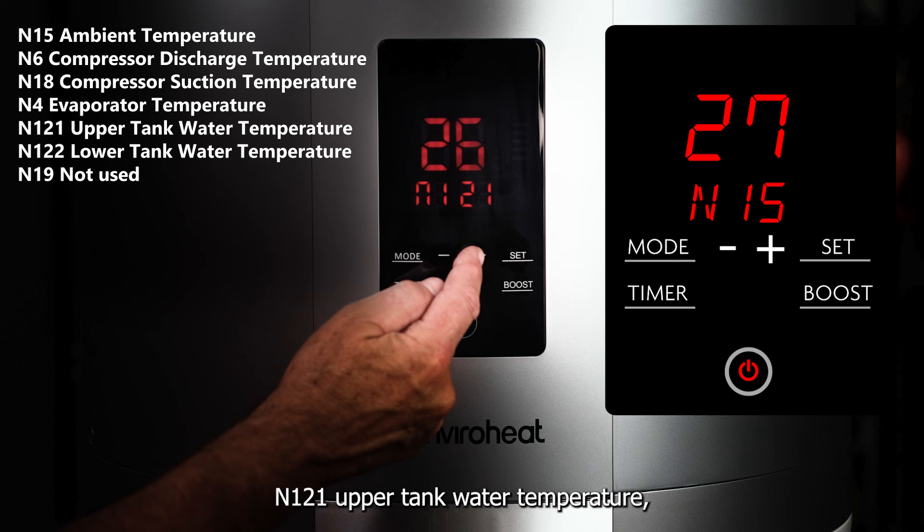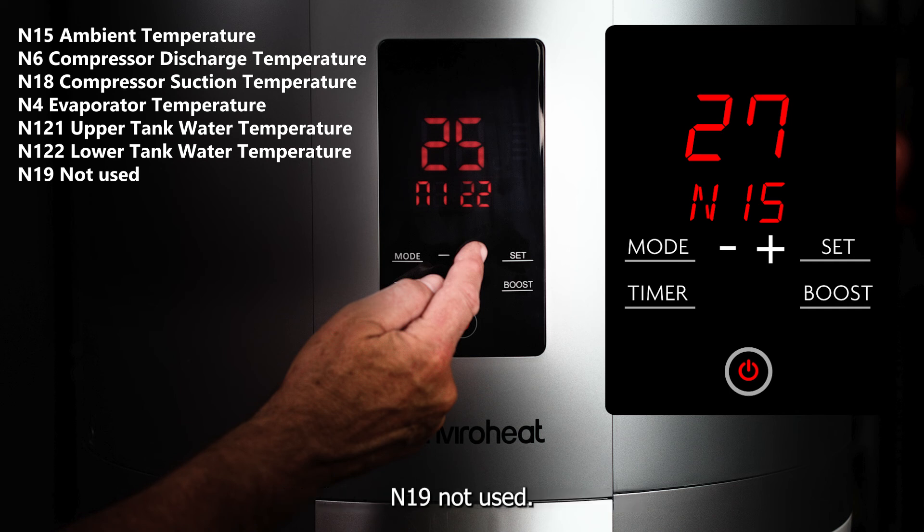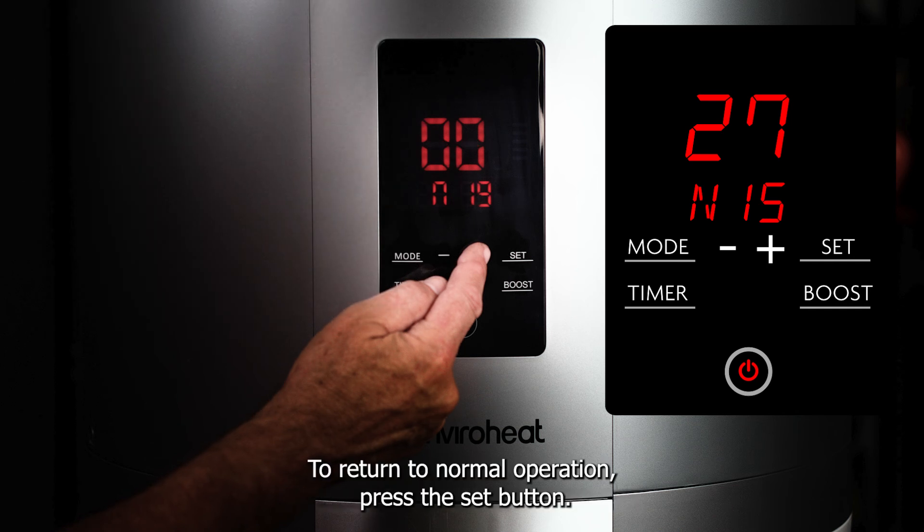N121 upper tank water temperature. N122 lower tank water temperature. N19 not used. To return to normal operation, press the set button.